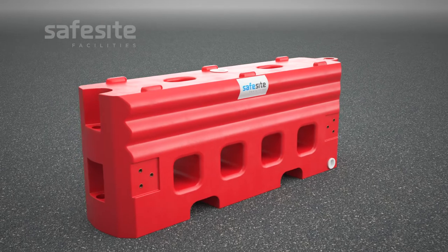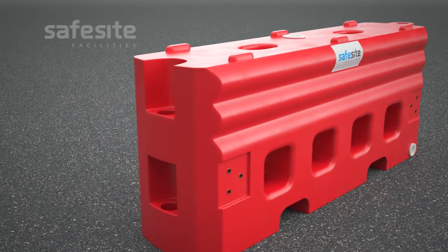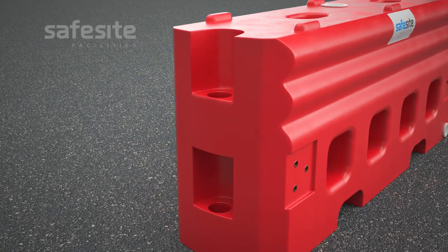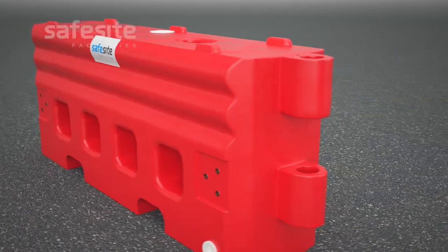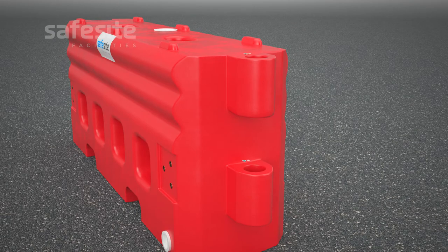The female end of the RB22 barrier has a dual-recessed section which contains two integrated holes. This section allows for solid connection to the male end of the connecting barrier. The male end of the RB22 barrier has two robust protruding loops which are specifically designed to interlock with the recessed female end of the connecting barrier.